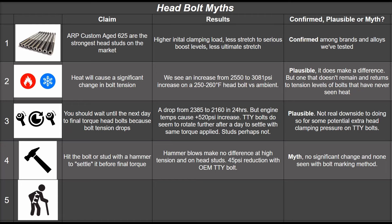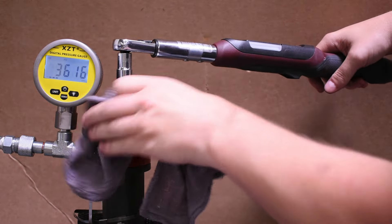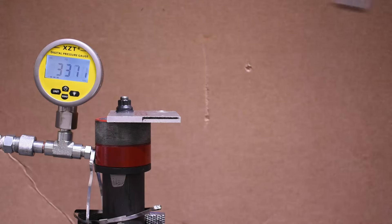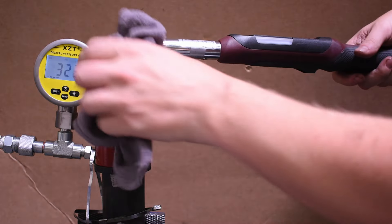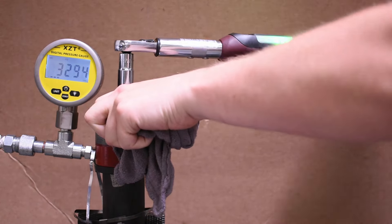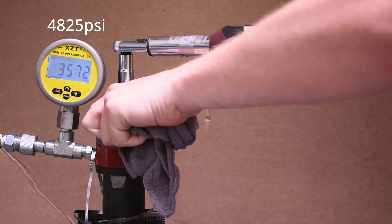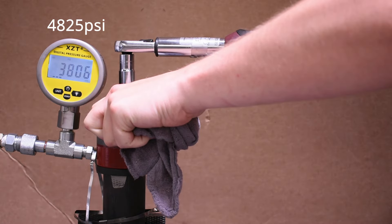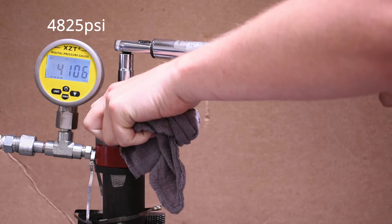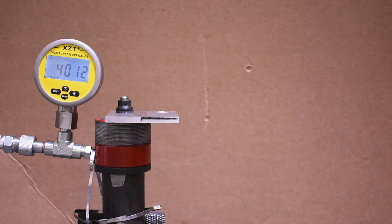Quick Myth B: torquing the CA625+ head stud without ARP grease. With grease removed from the previous test, we have a max of 4,825 PSI to beat. Without grease we're seeing about 4,100 PSI — a 15% loss in tension. Probably best to use that thread lube as instructed.